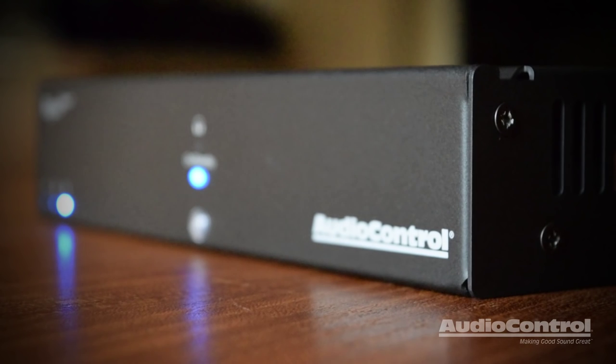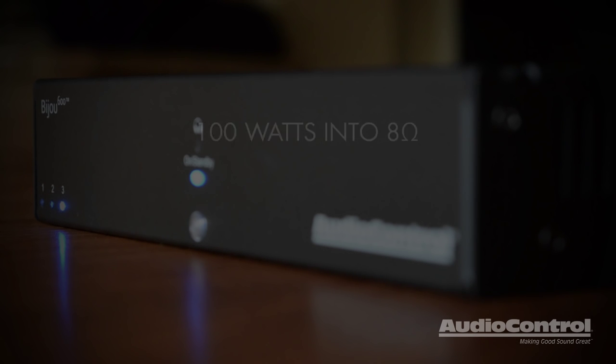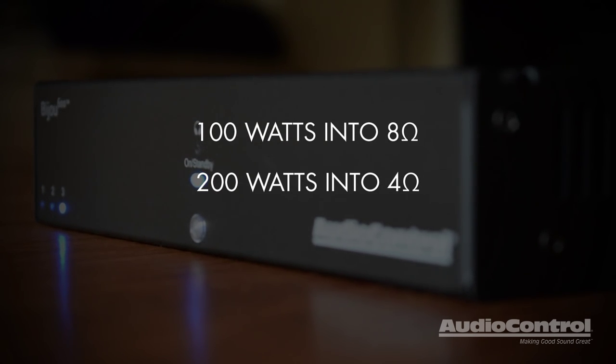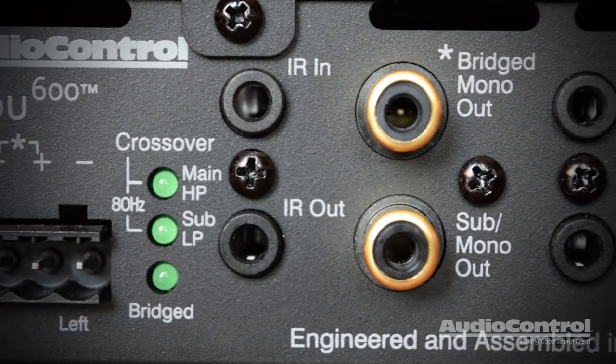Digital sources are treated to beautiful and transparent D-to-A conversion through the Wolfson DAC, and all sources are output through two pristine channels of amplified power at 100 watts per channel into 8 ohms, 200 into 4, and the Bijou 600 is also bridgeable, reaching up to 400 watts of output.